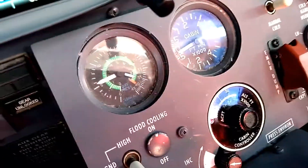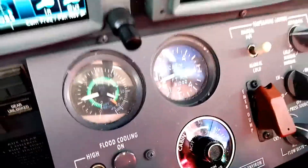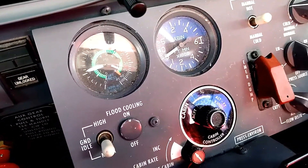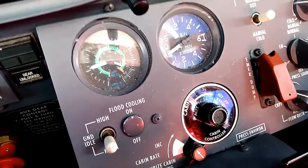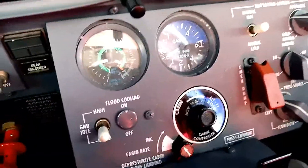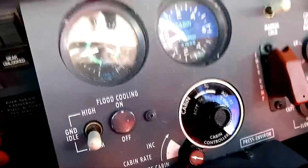Looking at the other gauges, we'll see a cabin vertical speed of negative a couple hundred feet per minute — a descent. If I want to increase that, I can turn the rate knob to a higher rate and notice the cabin rate increases its descent, pressurizing the cabin more and bringing it down to that lower cabin altitude — in other words, a higher pressure. If the rate of descent in the cabin was too high and uncomfortable on passengers' ears, we could bring it to a lower rate to make it more comfortable.